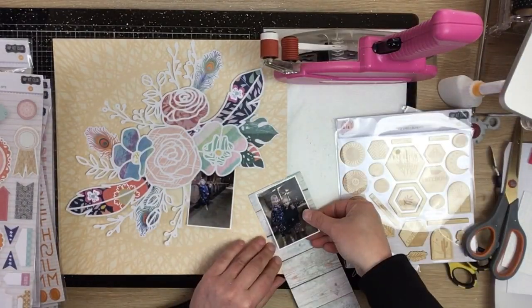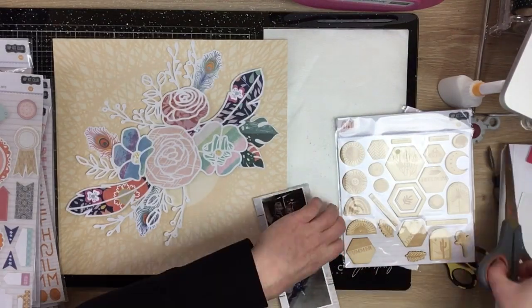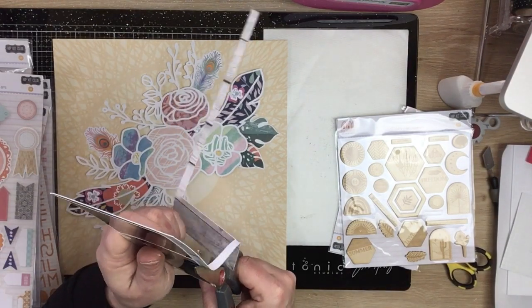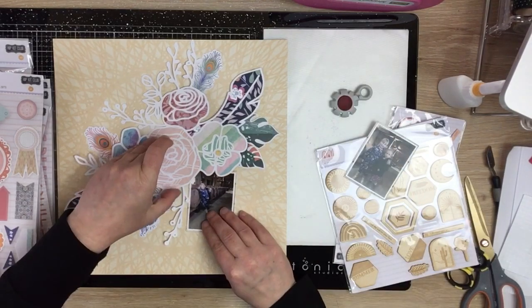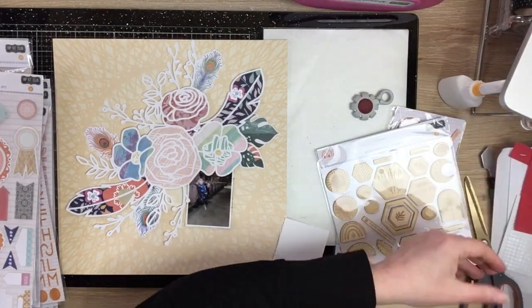Oh, I haven't done the photo mats yet - here we go, doing them now. This is a pocket page card from the pocket page kit with a gorgeous wood grain pattern, so I'm just doing a thin layer of that. I'll tuck them back and rough up the edges a little bit with my paper distresser.